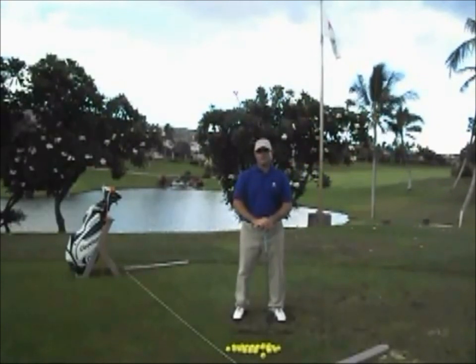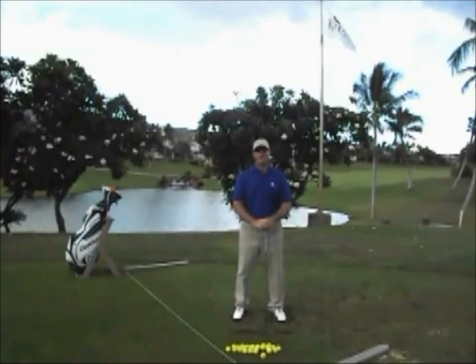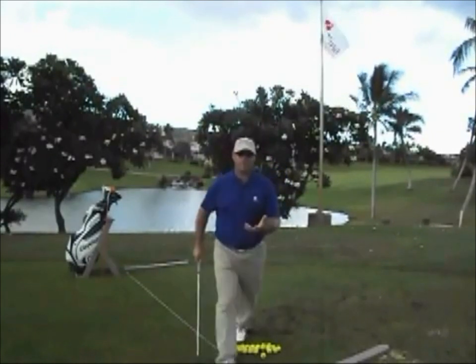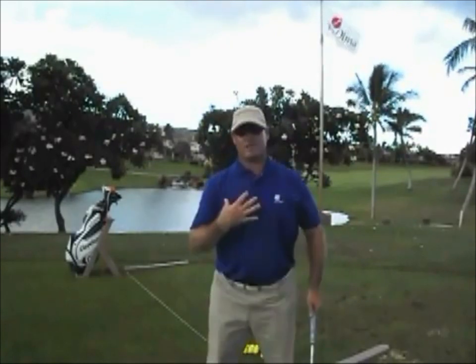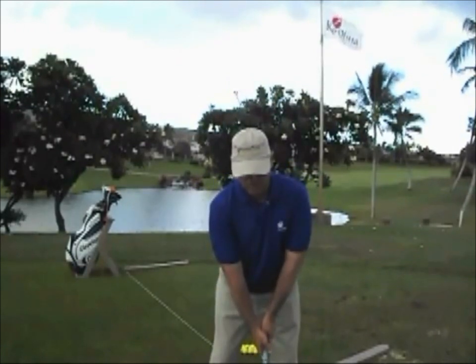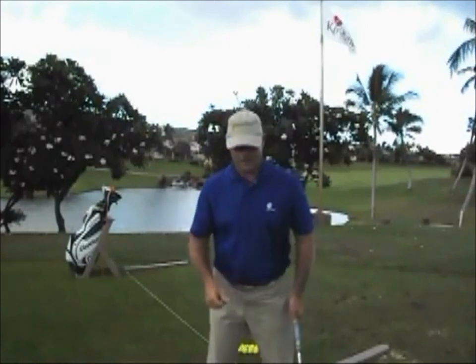I have one more drill today — something you can take out on the golf course to help you get better rhythm and stay more relaxed when playing your golf shot. I call it the awing drill or the awing swing. As I swing, I want to make sure that I'm exhaling the whole time, making the sound 'aw.' I want to keep that aw as deep and relaxed as I can as I swing.